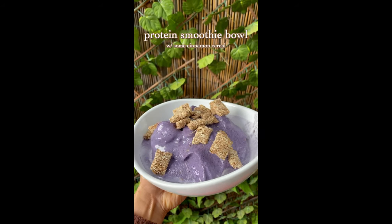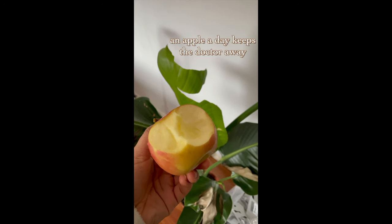I use a small bowl and mix it up. It's a small bowl.